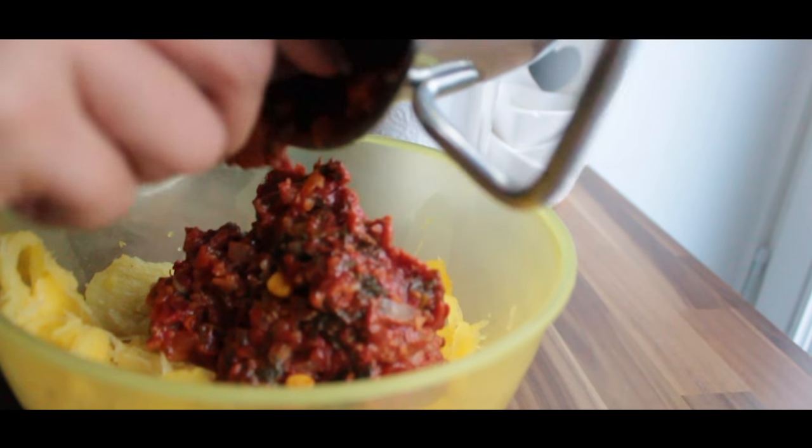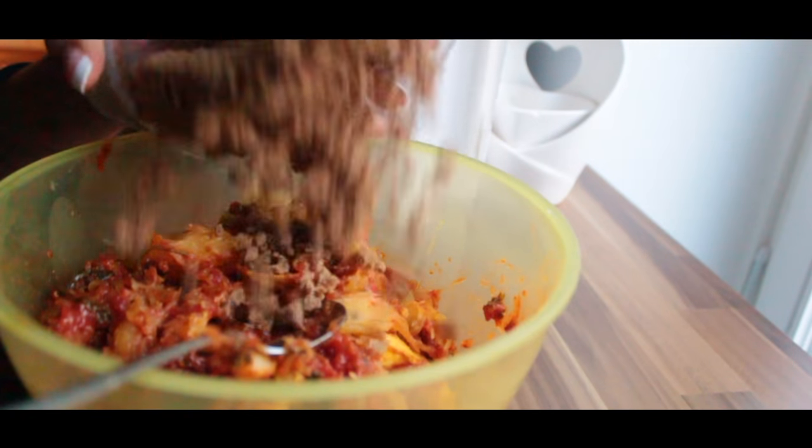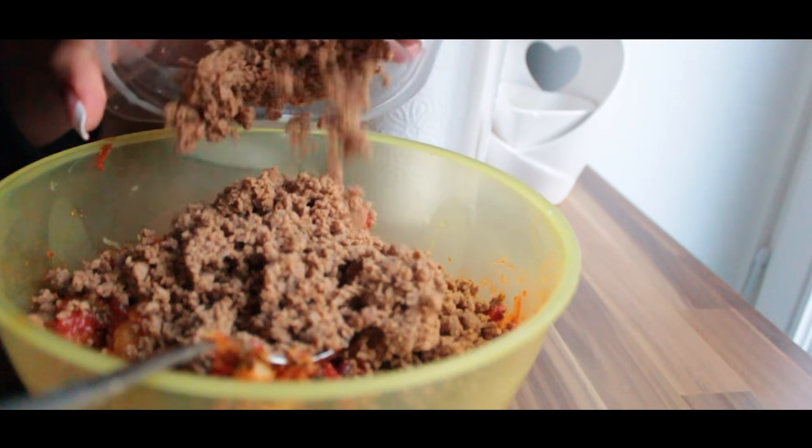Next we're gonna add tomato sauce and fake minced meat. You can fully go with regular minced meat if you're not a vegetarian.